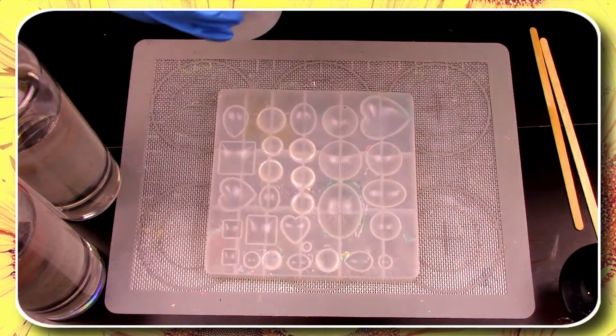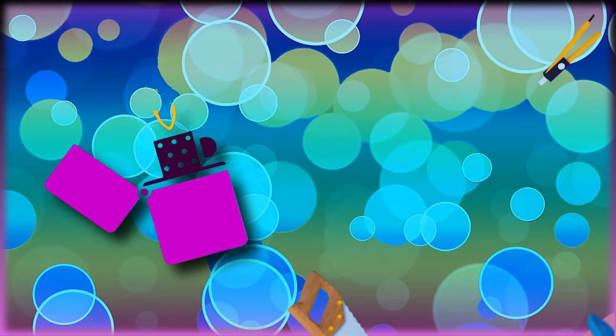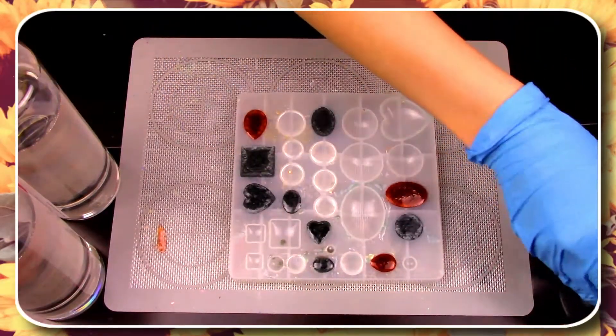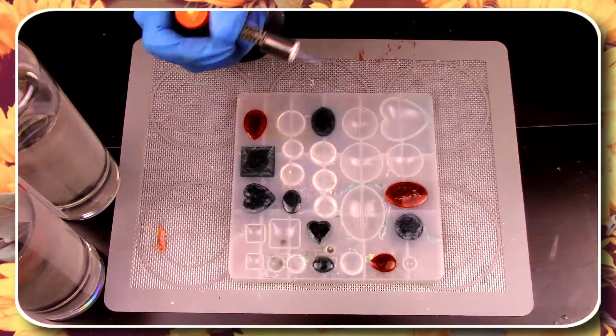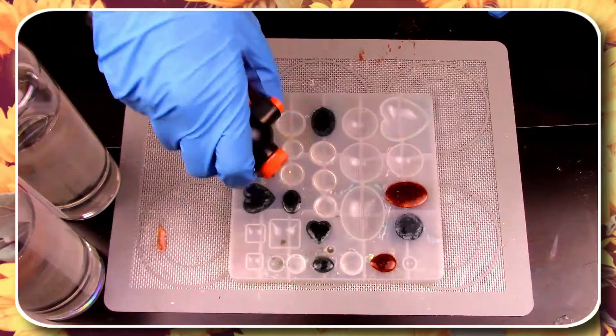Now we wait ten minutes and then it's time to de-bubble these bad boys. Get your trusty torch out and make sure you just lightly and very quickly brush the top with the flame to get rid of the surface bubbles. You also want to avoid holding it in one place for too long or else you could warp the resin.